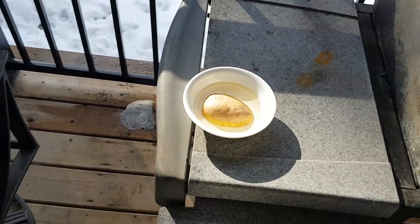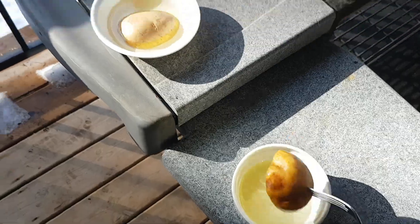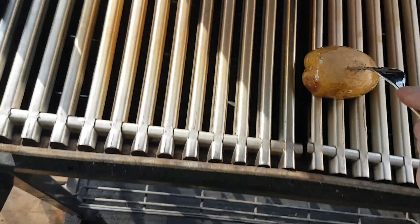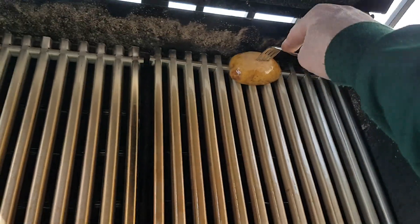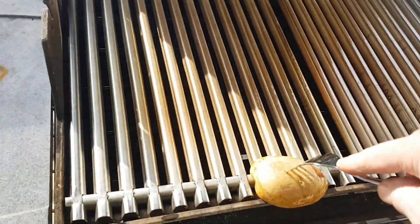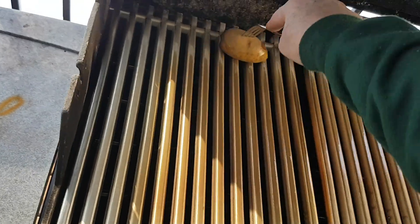Okay, here we go — we're just going to stab one of these potatoes like this. It's got oil in it. We just wipe the excess off — you don't need a lot of it apparently — and we're going to go from here, running the potato up and down the grill grates to coat them. We're just going to make sure we've got everything coated. We don't want to put it on too thick apparently.